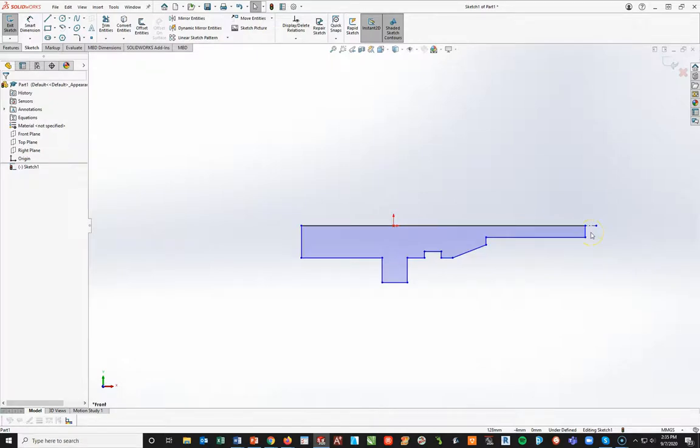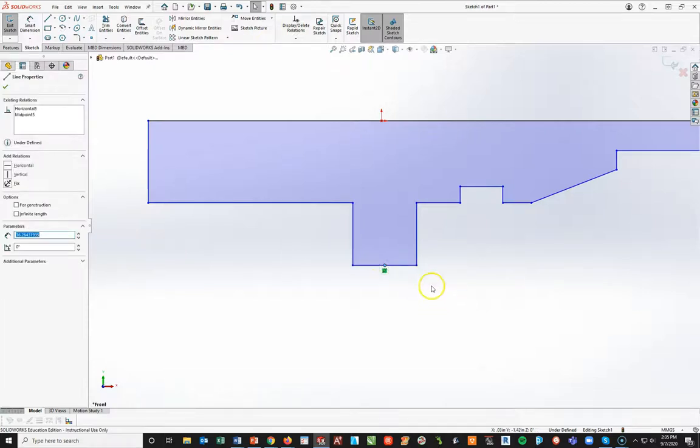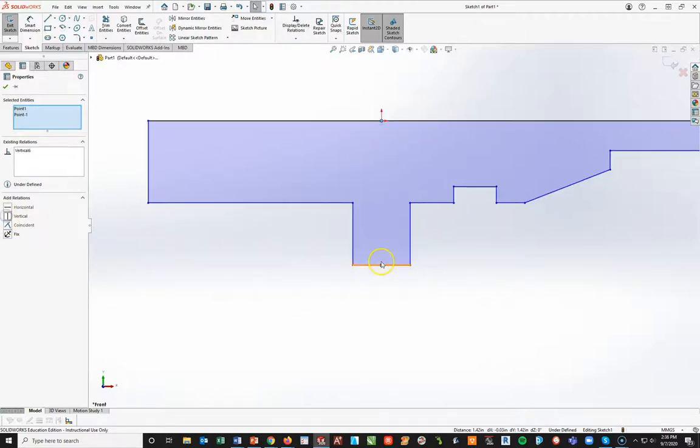I've noticed a couple of people in class having a tendency to have multiple line segments on one line, and that is bad practice. It can cause problems, especially on the CSWA certification exam. We want to keep all of our lines as one unit. Right off the bat, I'm going to take this origin, use my Control key, go to this midpoint of this line down here, hover on that, hold Control and left-click, and make these vertical. That will lock the center of this disk to the origin.